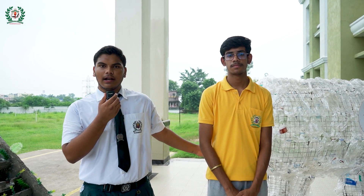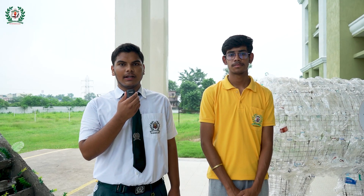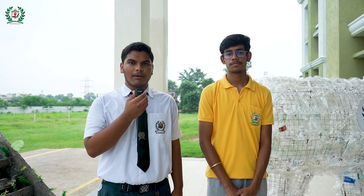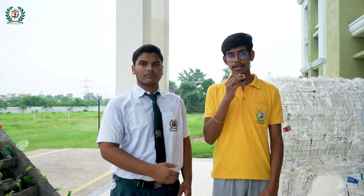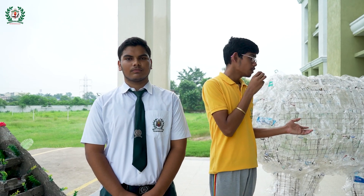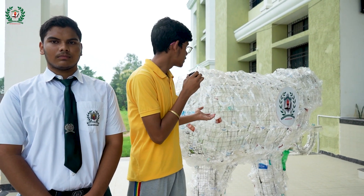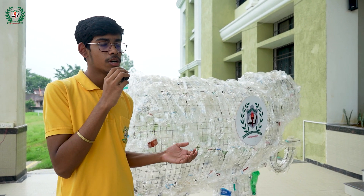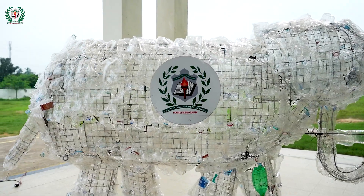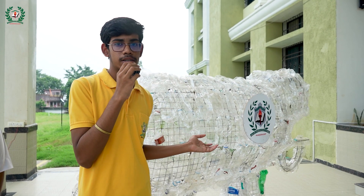This is a model of an elephant made from complete garbage material. Our biology faculty, Ms. Roshan ma'am, has worked so hard to make this possible. As you can see, this is fully made of plastic bottles — plastic bottles that were thrown in the garbage. This sets a perfect example that we can use garbage to make creative things.